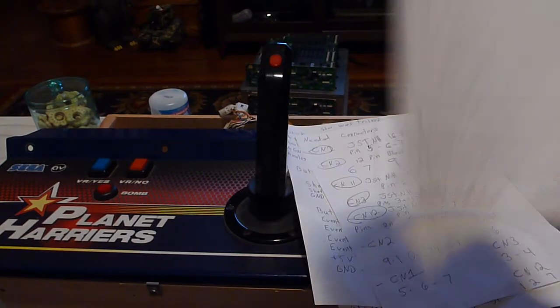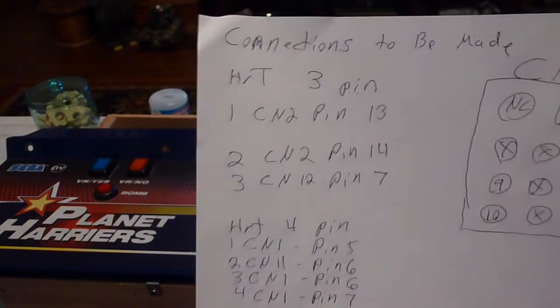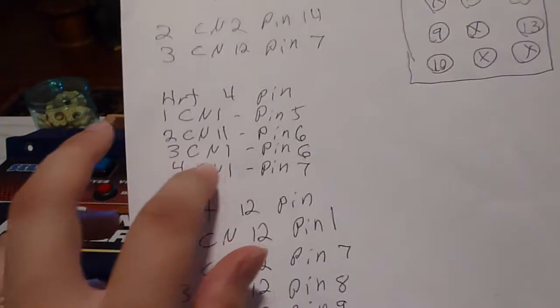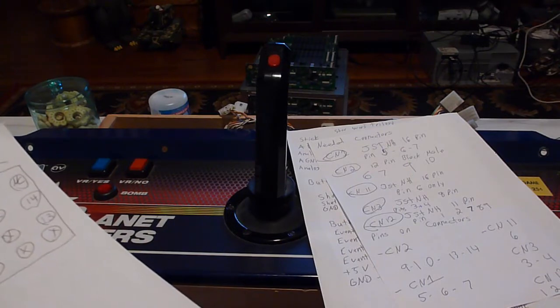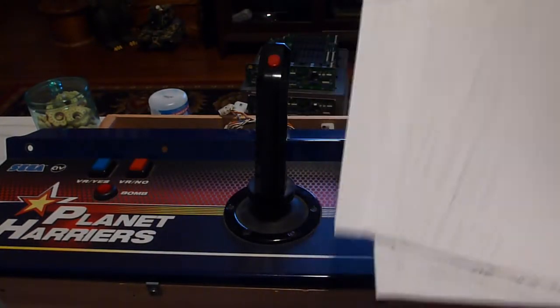I found everything I needed — as much wire as I needed for it. This last paper is my connections to be made. In my poor handwriting, you'll see all the connections needed to be made. First I did the three-pin, which are the two buttons on the joystick. Then I did the four-pin, which is the analog movement — up, down, left, right — basically x-axis and y-axis with a voltage and ground reference. Then I did the 12-pin, and anything with a line I didn't need to connect, everything else I needed to connect.